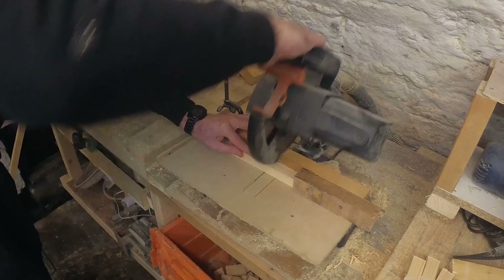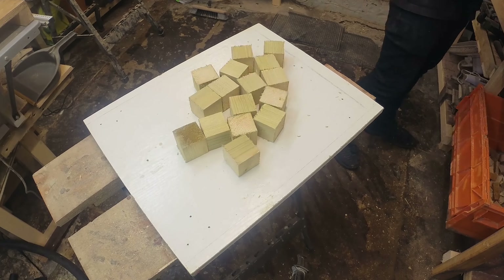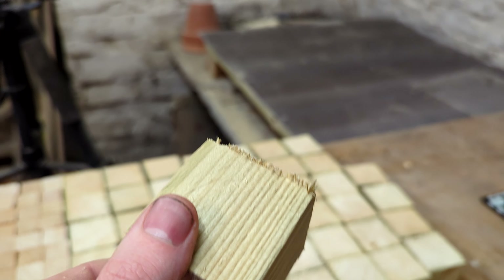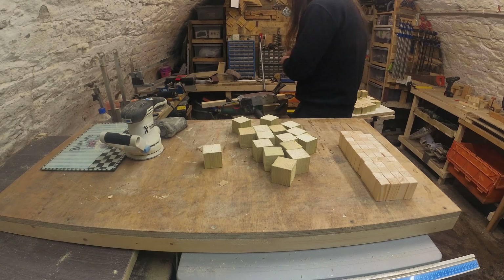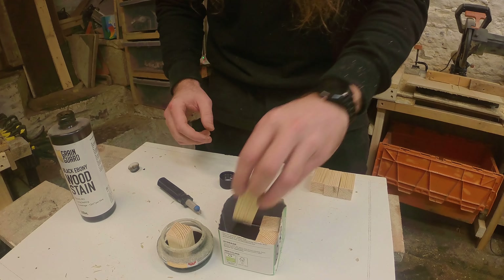First we need to get chopping on my dodgy zero clearance jig. Almost all the edges were still pretty rough because my zero clearance jig was rubbish, so I put them all through the sander again and tidied them all up. After I had made them all nice and smooth it was time for an experiment.